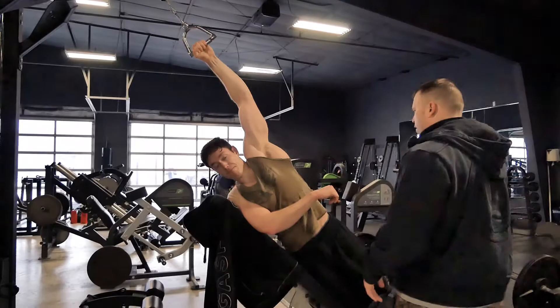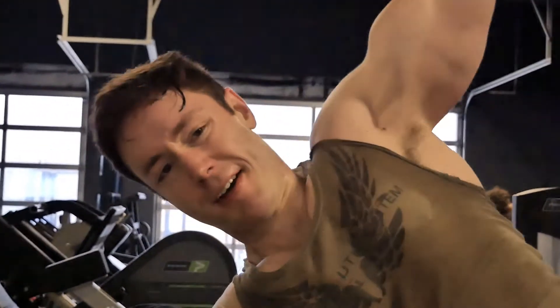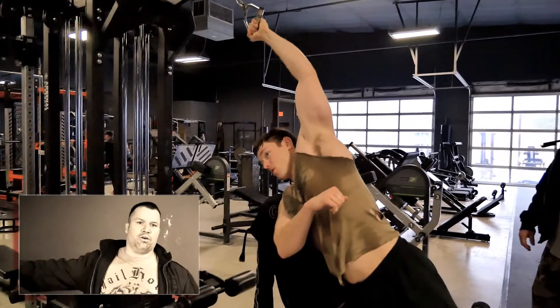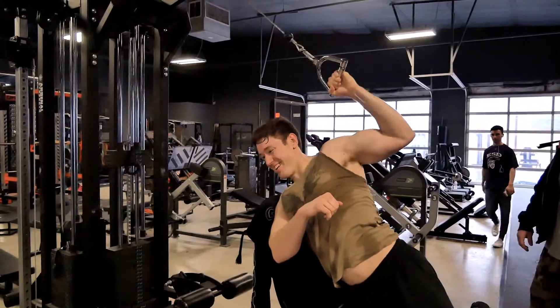Next we supersetted that with the cobra lat pulldown. Muscle under stretch is muscle under tension, and muscle under tension is going to grow. You want to keep a pronated grip and drive down with the elbow to your hips. I've never gotten such an intense stretch in the lat and then an intense contraction in the back.